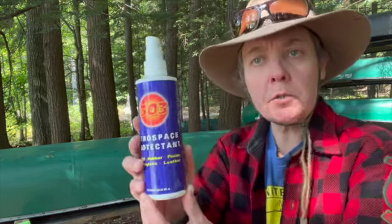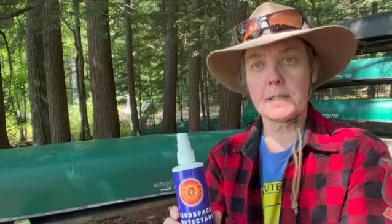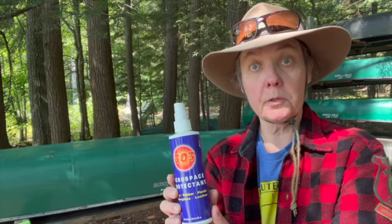I'm using this 303 Aerospace Protectant — it works on vinyl, rubber, plastic, fiberglass, and leather, it says. It also does really great on canoes.